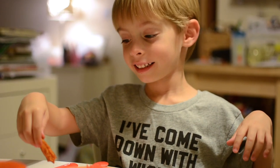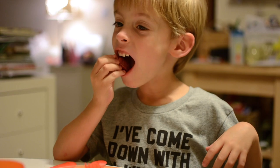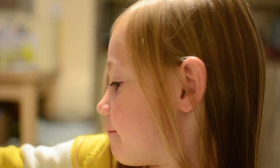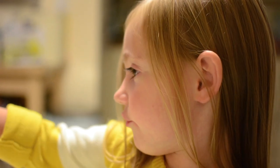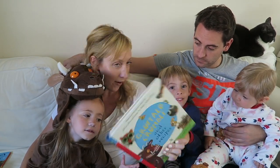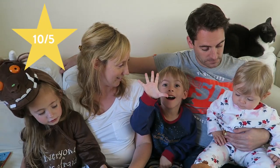What do you think of your Gruffalo dinner? I enjoyed making it with Daddy, and we baked it in the oven for a few days. For a few days?! So kids, what are we going to give Gruffalo Crumble out of five? Ten out of five!